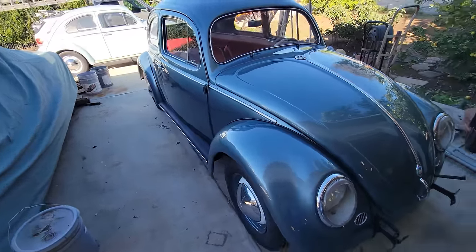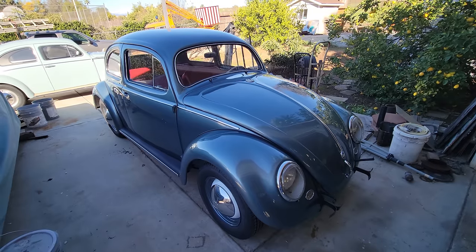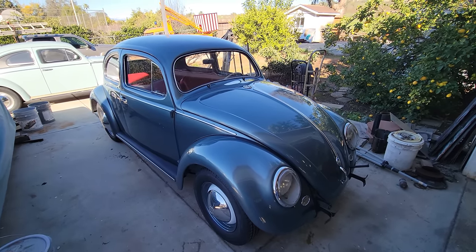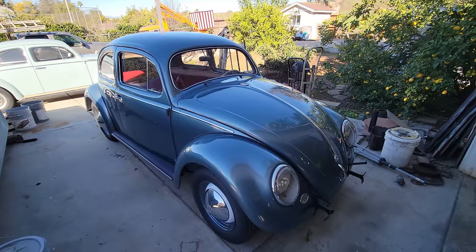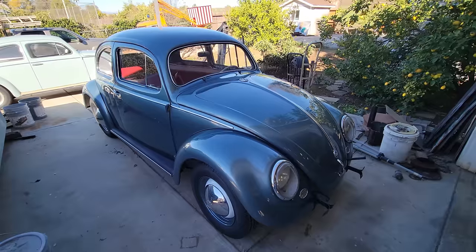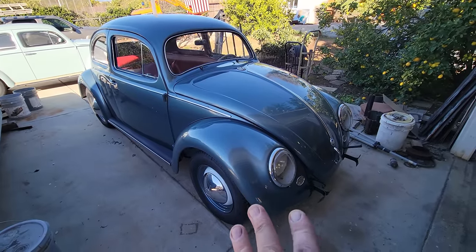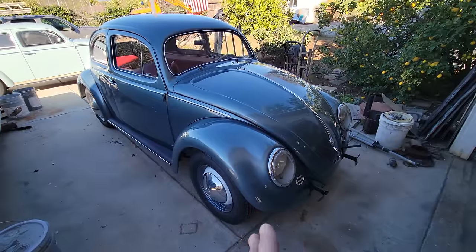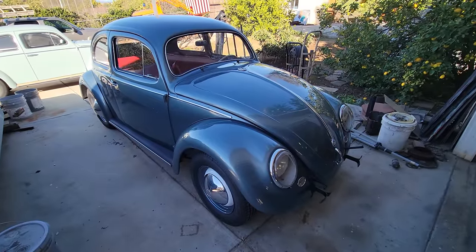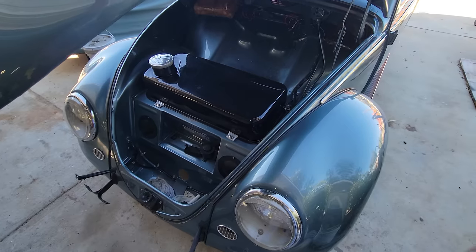Most of these cars came with European bumpers, except American spec cars. It wasn't required by DOT or anything, but in later '55 — this is a '54, shipped to the US and delivered in '55 — they started putting the overrider bumpers on around April or May of '55. It's a '54 but essentially the same as an early '55 — they're the same car.